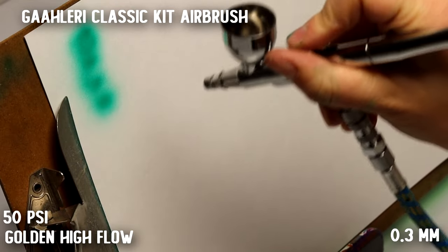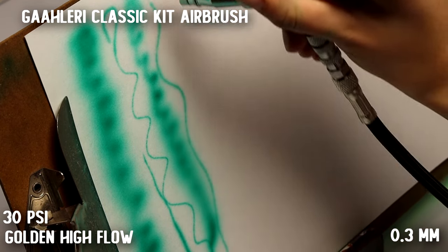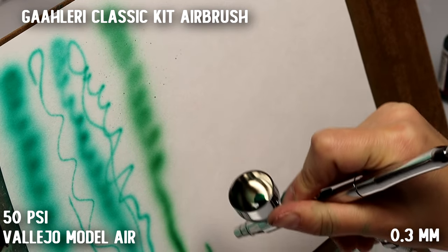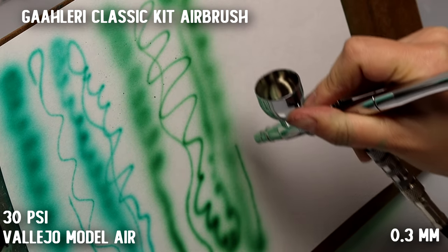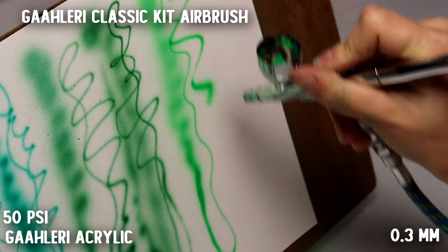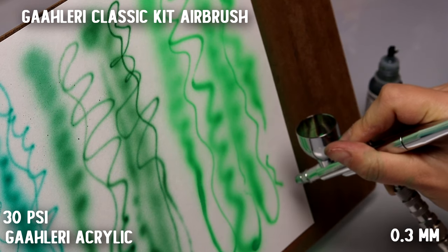Starting with the classic airbrush and the Golden paint — it did pretty good, but the sticky trigger was causing some problems and the Golden wasn't flowing through it super great. Adding the Vallejo paint I didn't like that as much — it was sputtering a little bit, creating a fairly soft feel but not as soft as the Golden. Reducing the pressure to 30 PSI did a lot better. The Gallery paint did pretty good, but we had some moments of oversaturation — too much paint coming through because the sticky trigger is hard to control — causing spatters and inconsistencies in the line. This brush definitely performs as expected — nothing fancy.